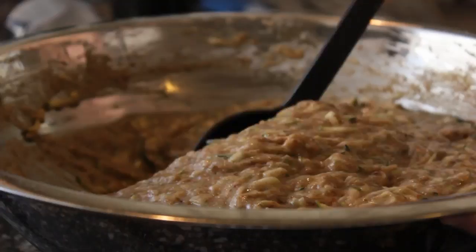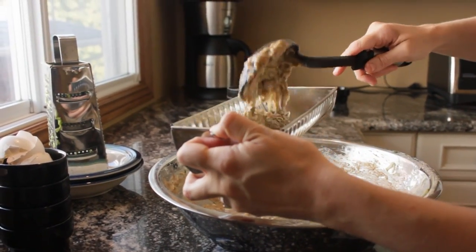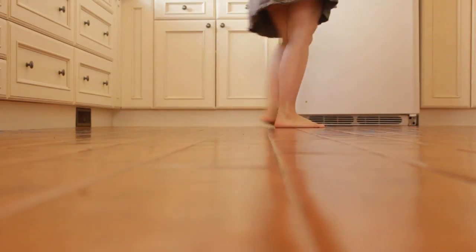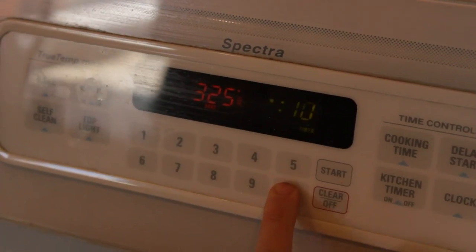Don't drain the zucchini because it adds all the moisture — we're not adding any milk or water or anything like that. I'm setting the timer on the oven for 60 minutes.